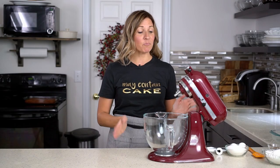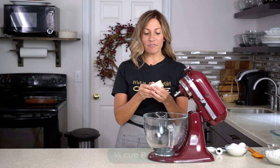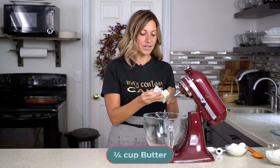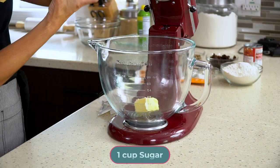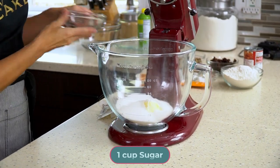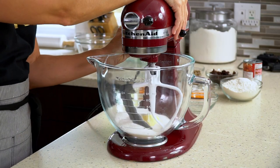This cake is really easy to whip up with a stand mixer. If you have a hand mixer you can use that too. I have a quarter cup of softened butter and I'm going to put that right into the mixer along with one cup of white sugar. Put your blade on the mixer and cream the butter and sugar together.